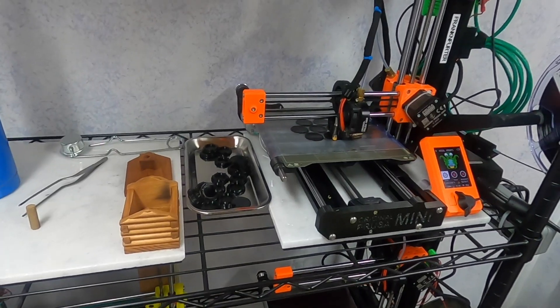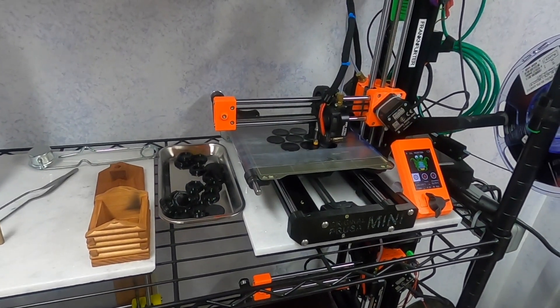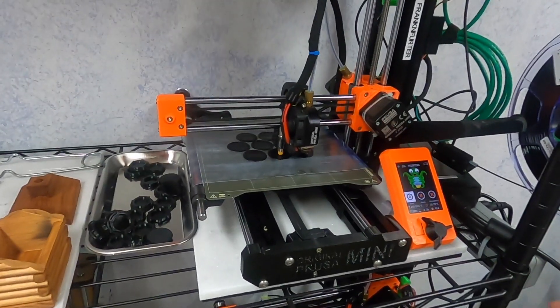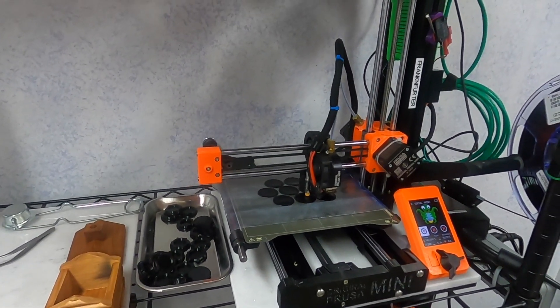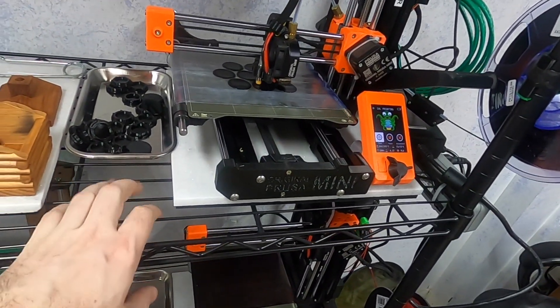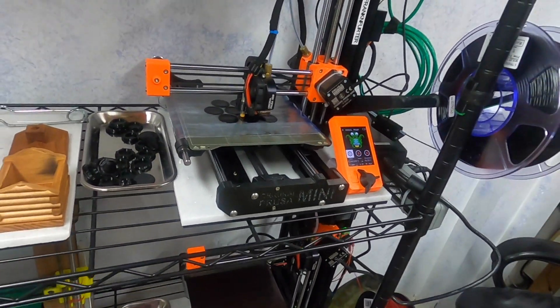So why a wire rack? Well, these racks are inexpensive, easy to set up, and they have adjustable shelves so you can adjust the height of each individual shelf very easily. And they're not flammable — they have gaps to let fire safety through.